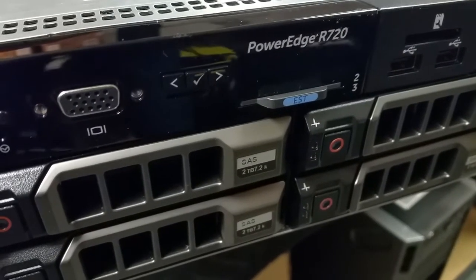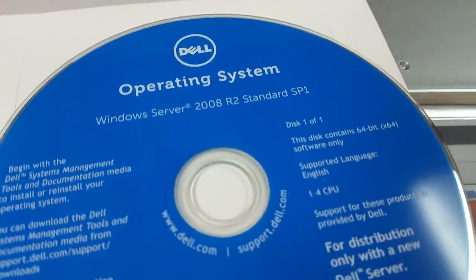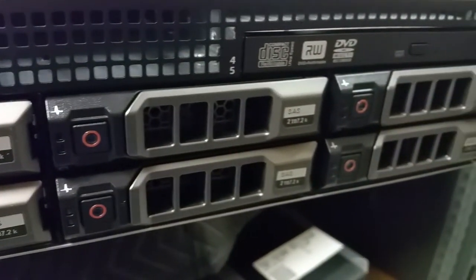In this video I'm going to show you how to install Windows Server 2008 R2 onto a Dell PowerEdge R720 on the RAID array.